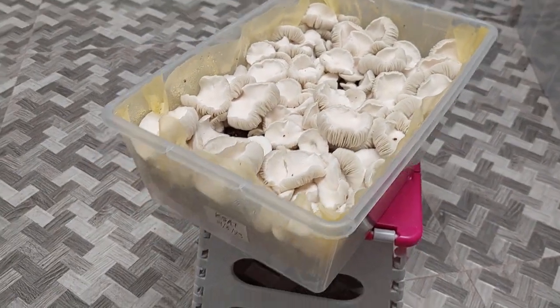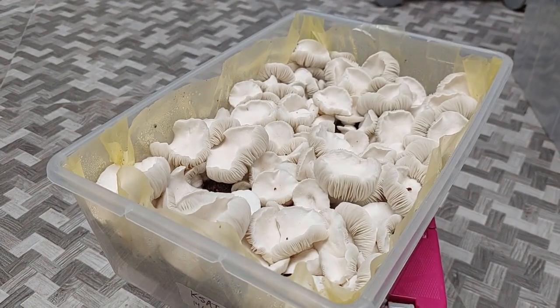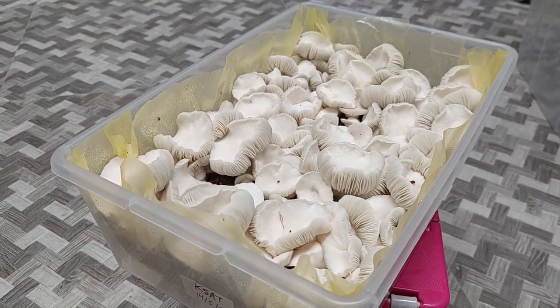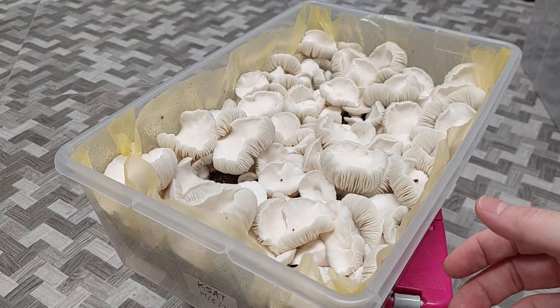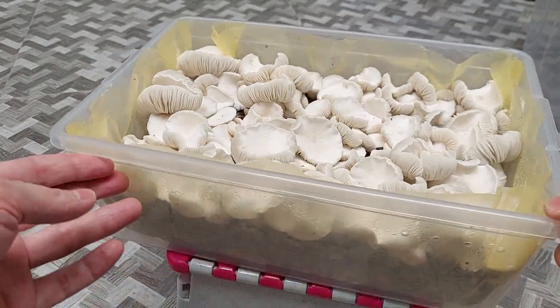I don't know if I'd give it a new name just yet — I'm still calling this albino KSAT. But as far as the home cultivator goes, you might have a certain preference, and you want to cater to that preference.